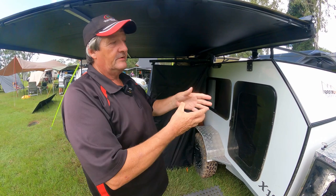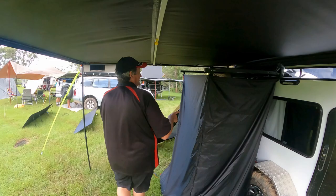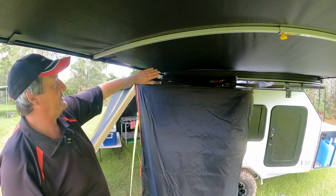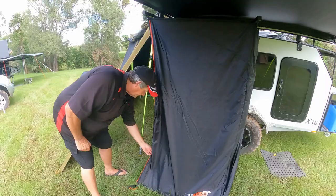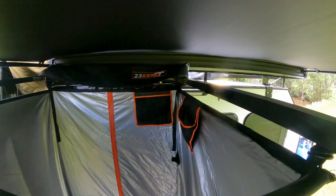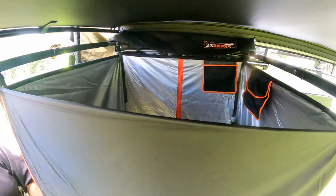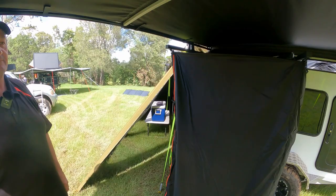These vans can have 240-volt power, which plugs into the side like a caravan and gives you six power points inside. Once you plug in at a caravan park, the battery is automatically charged. There's also the new 23Zero shower and change room, already attached on the side of the teardrop. It just folds straight out, it's a metre square, very easy to use, and even comes with full-length LED lighting and all the clips to mount your shower rose.